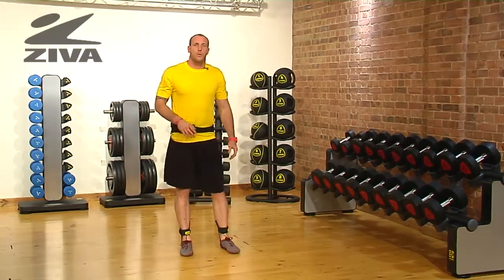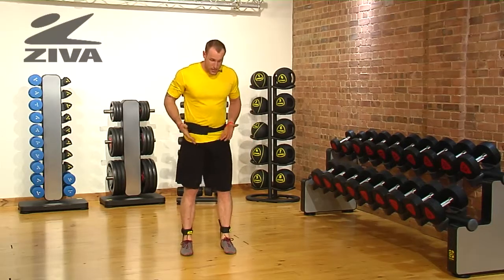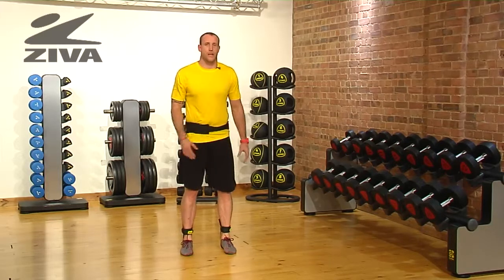You're going to have two objectives here. One is to be getting height. The second is to challenge yourself to try to land softly so that way you don't tip over as the bands try to pull you into different directions.